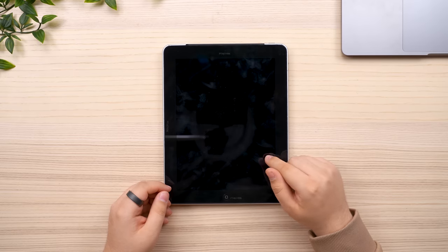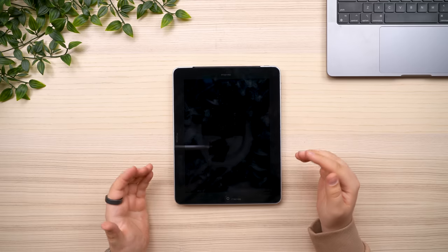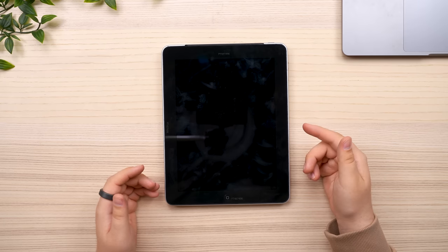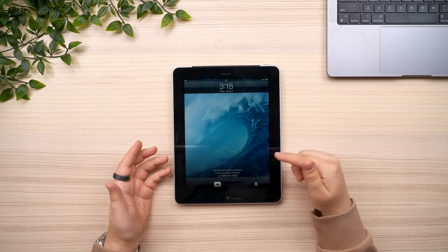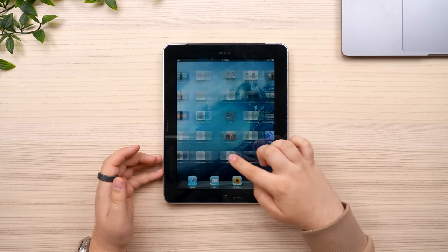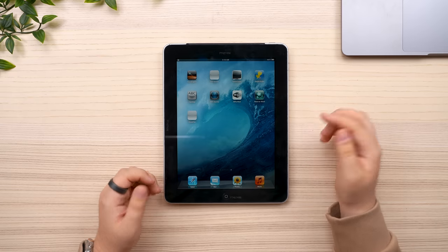Now I have good news and bad news about the iOS build this iPad is running. The good news is it is an internal build of iOS, which is pretty rare on these early iPads. The bad news is it's been updated to iOS 5.0 — it's not on its original version of internal iOS. However, it means once we jump inside, there are loads of different apps that wouldn't have been present on, let's say, an iOS 3 build.